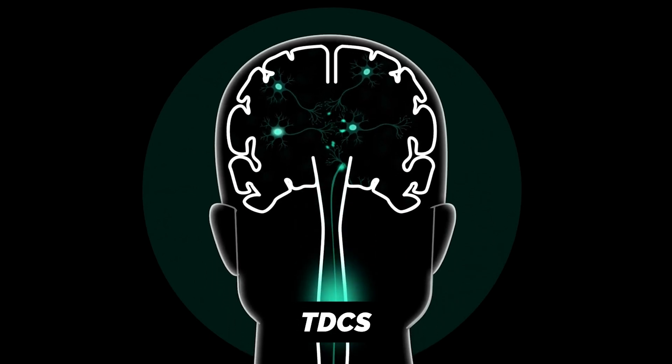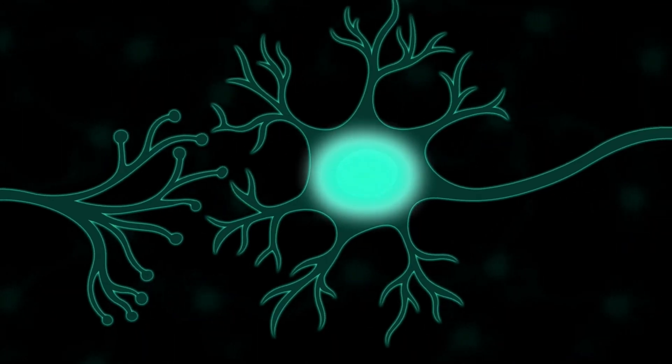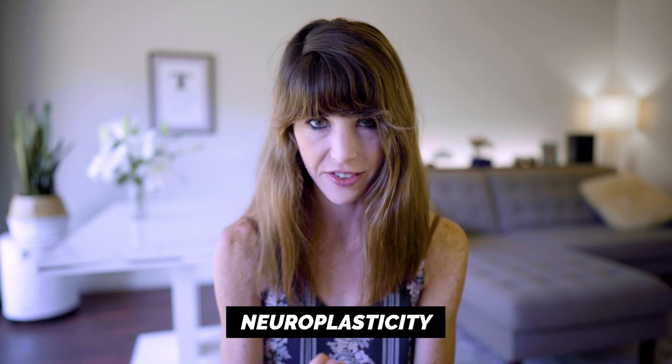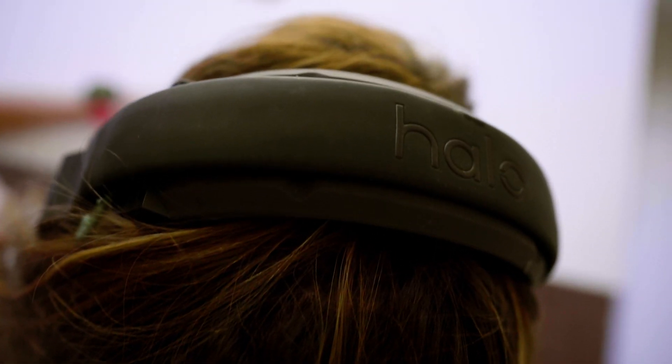Let's nerd out on the science for just a second. The technology being used here is called TDCS, or transcranial direct current stimulation — something that's been widely studied in the neuroscience community for about two decades. The reason this type of stimulation works so well is because of neuroplasticity, which really just means your brain can rewire itself and form new connections throughout your life. When you put on this headset and start your session, the electrical stimulation is essentially warming up the area of your brain that's about to engage in physical activity, helping you learn faster and more efficiently.